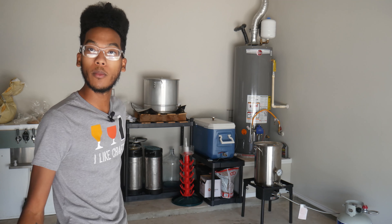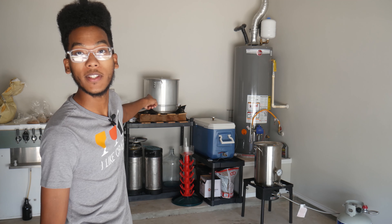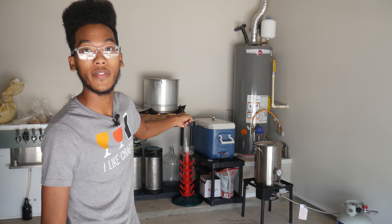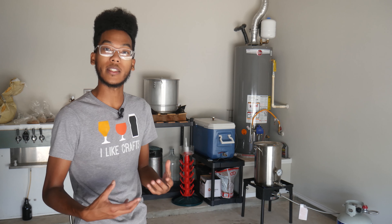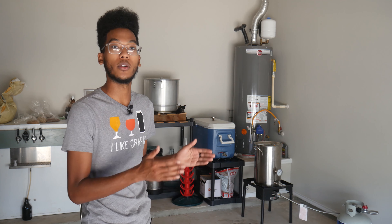The home brewery now has a little bit more space as well as some new equipment. Behind me I've got a 15-gallon brew kettle, a 16-gallon Coleman cooler that's been converted into what we call a mash tun, and an 8-gallon brew kettle. All this stuff together is going to get us new processes and hopefully better beer — we're going all grain.